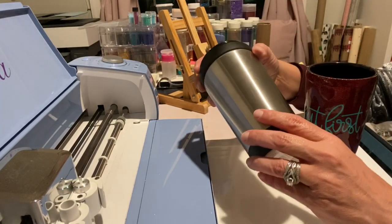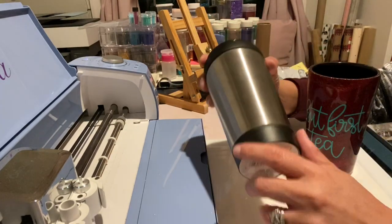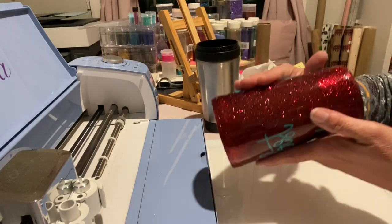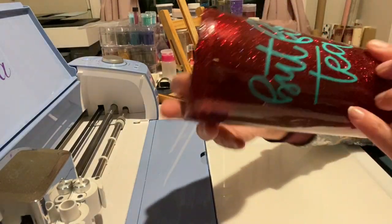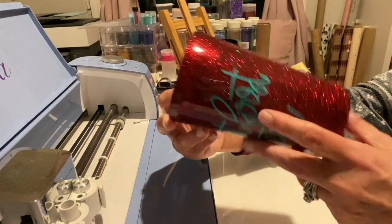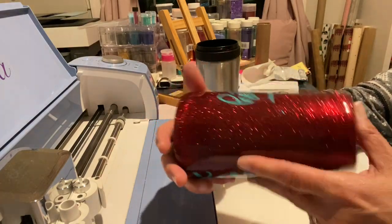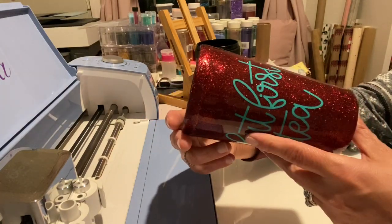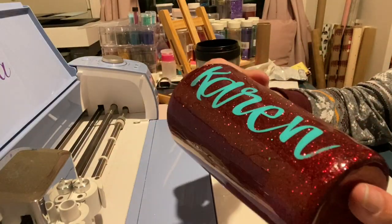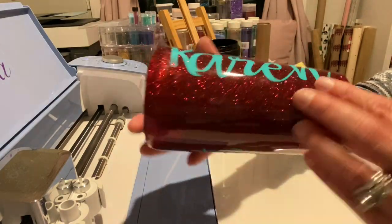If you want to do a stainless tumbler, this works really really nice. With the black and stainless, I did go ahead and do a base coat of white on it first, and then I did my glitter. I'll have a follow-up video attached that shows doing this cup, but as you can see it turned out really really nice — just as nice as it does on any expensive tumbler.